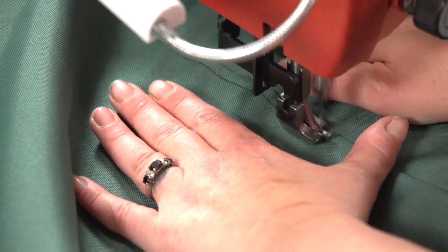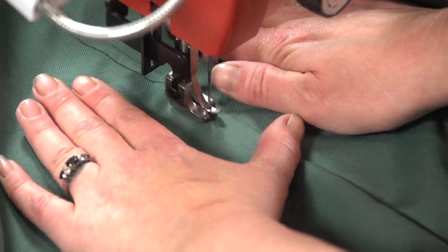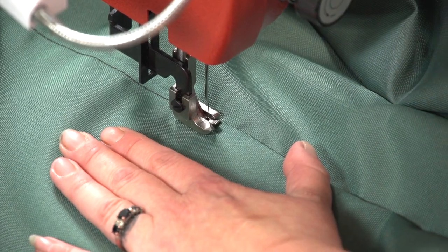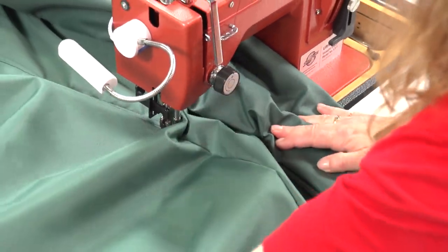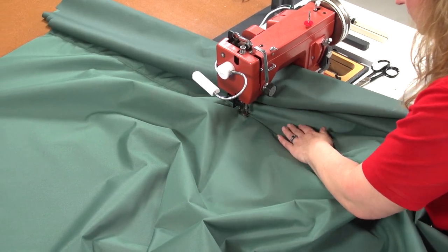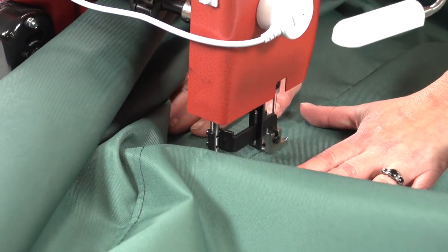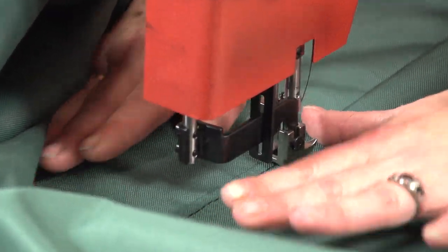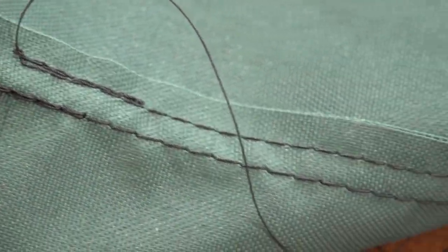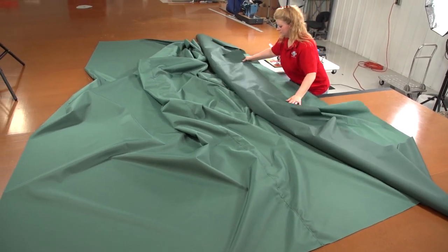Another good habit for sewing a semi-flat felled seam is to check to be sure the half inch flap on the bottom side is on the correct side so it is being sewn through every time you stop to readjust the fabric. You can see Angela doing this with her right arm going under the fabric to check. Let's take a look at the semi-flat felled seam from the top side and also the bottom side. Repeat this procedure for all of your pontoon boat cover panels until they are all sewn together.